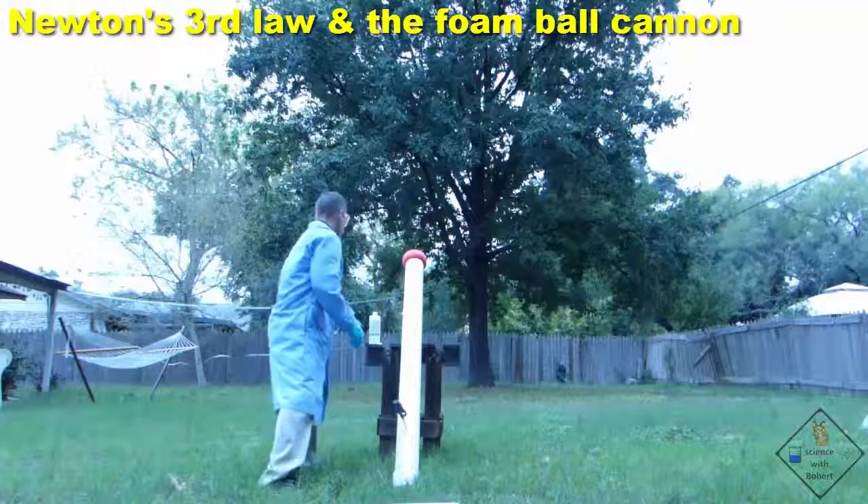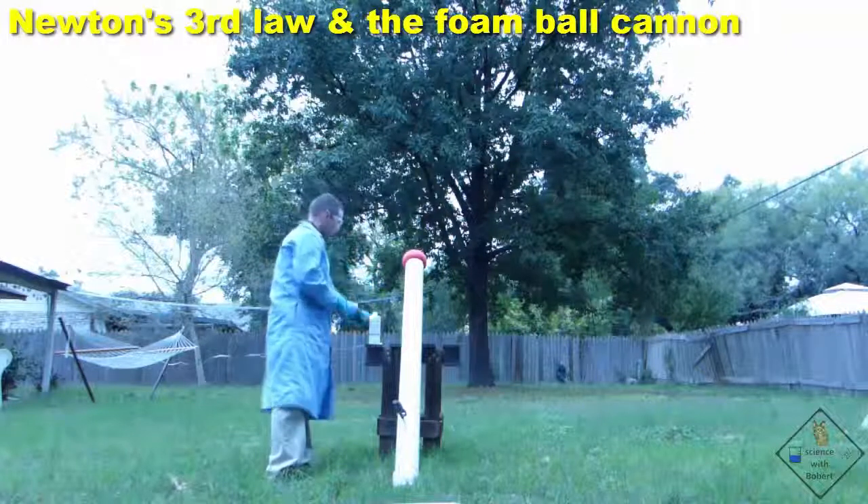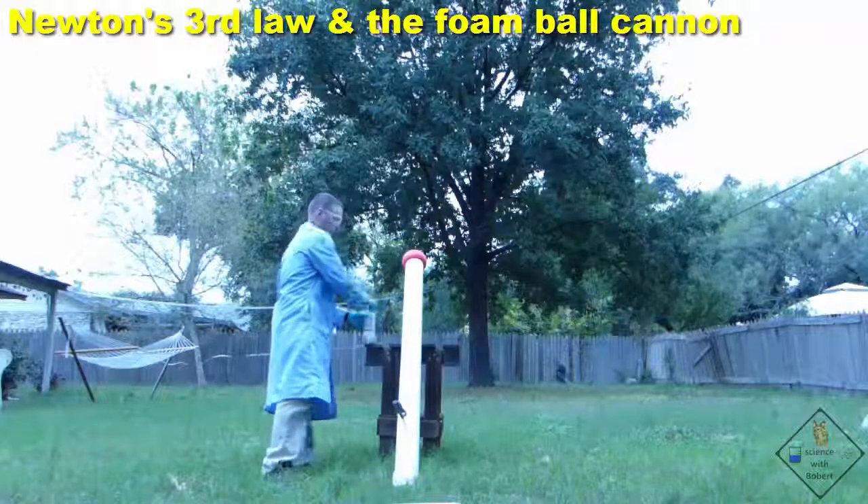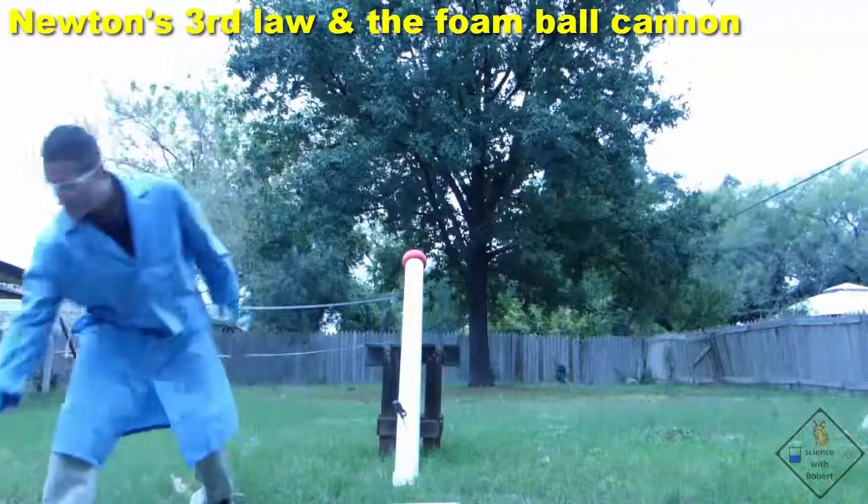It is best to wait a couple minutes to ensure all the fuel is vaporized. If you use isopropanol or rubbing alcohol, you may want to wait a little bit longer.